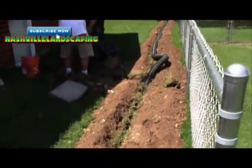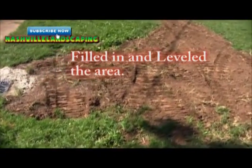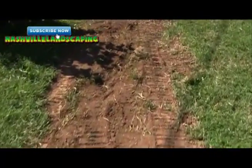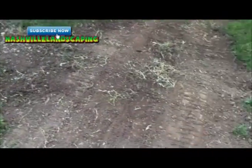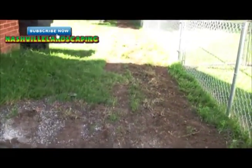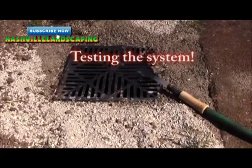And there's another one over there and then it goes all the way to the back. Now we've come to the end of the project. All we have to do is a little bit of clean up. As you've seen, everything's graded really smoothly, we've tested our system, and we've got happy clients. What more is there to ask for?